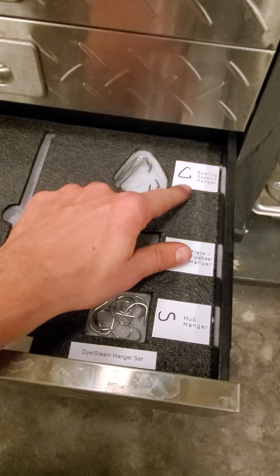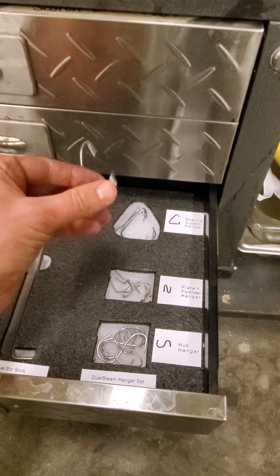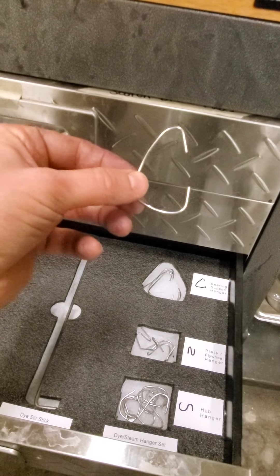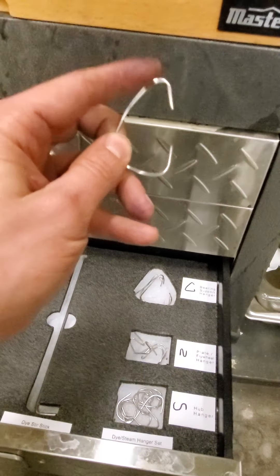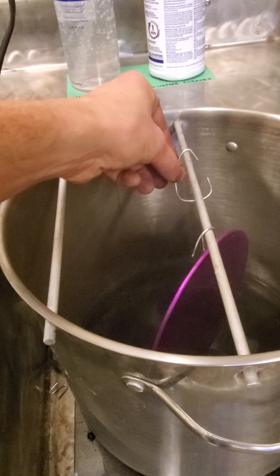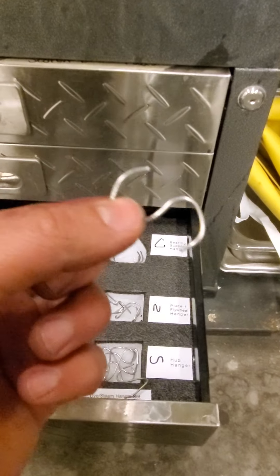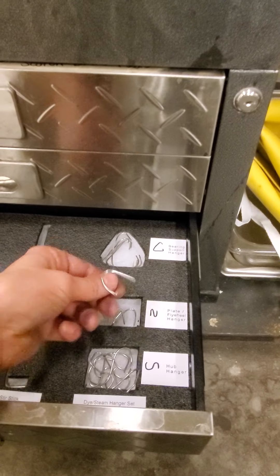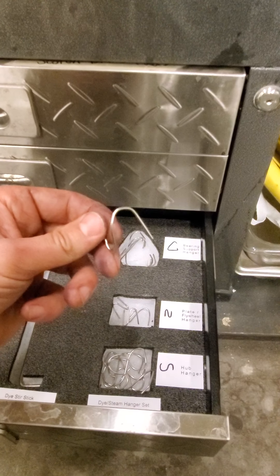There are a couple of different hangers here. We have the bearing support hanger, which comes off the t-bar — the flat portion on the bottom goes through the bearing support hole and hangs right there. These other ones go nicely on the hubs, and of course the bent hangers work very nicely for the flywheel and the top and bottom plates.